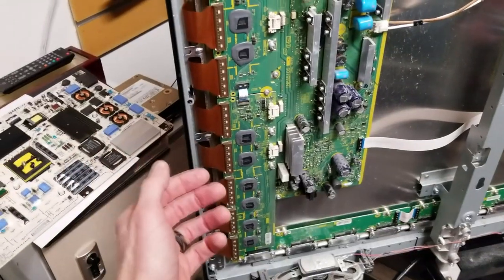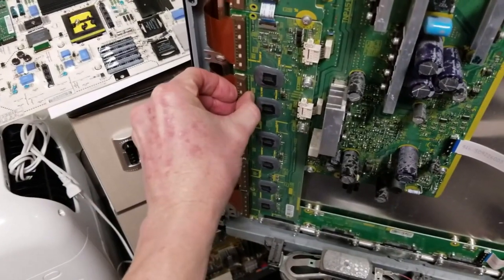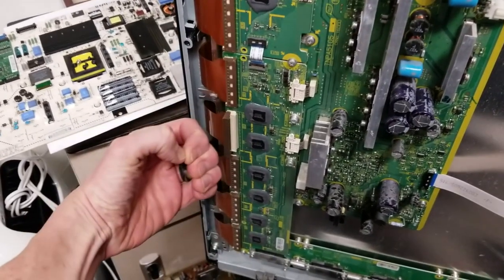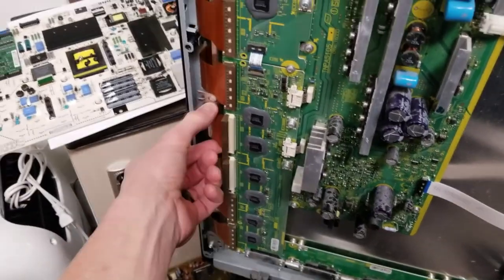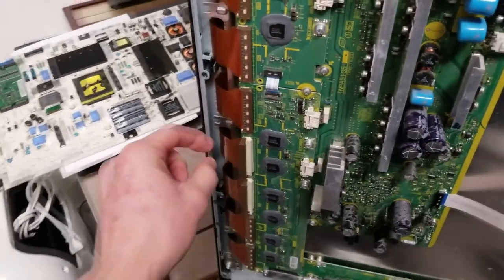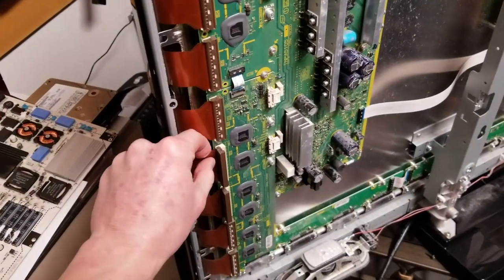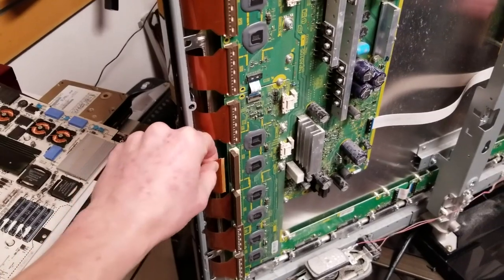I'm very familiar with these from the other Panasonic. What we're going to do is these connectors flip up like this — they come right and flip up to the left, just like that. Then, I'm going to have to use two hands, because obviously you do not want to rip these ribbons. They are a little tricky. They pull out like this, as you can see.